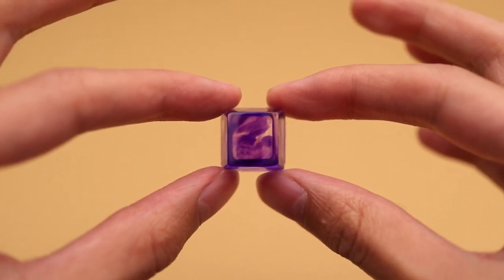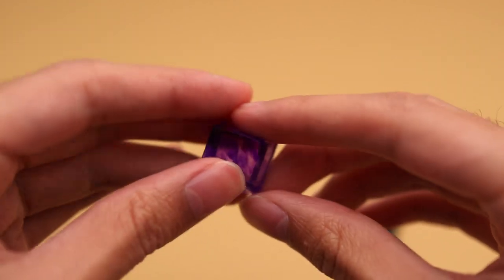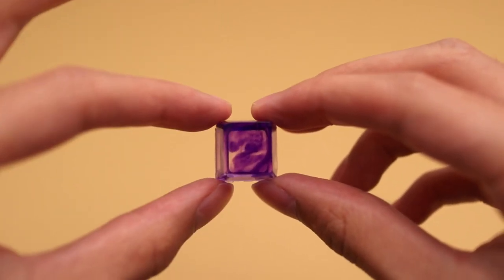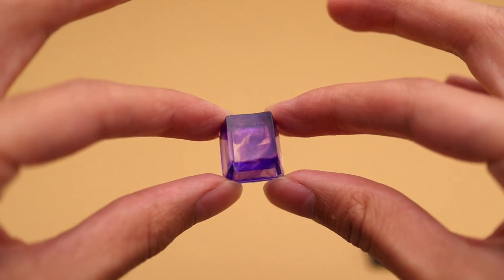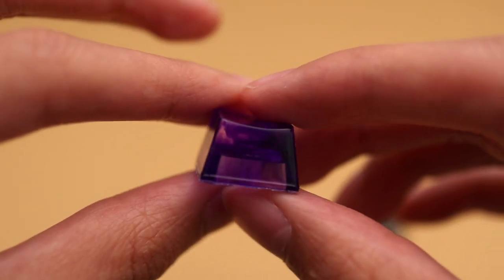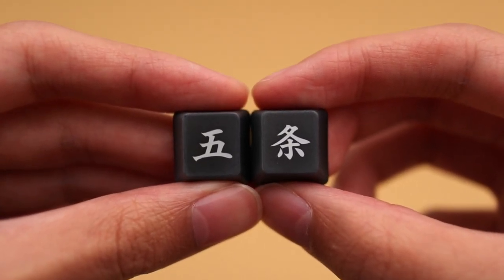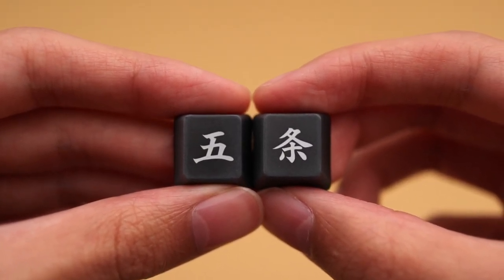To finish off the build, I made some custom keycaps. First off is a purple resin escape key. If you're interested in the first time I made resin keycaps, I did a video on that so you can check that out. The other custom keys I made were Gojo's name. These were done with water slide decals again, but not the film-free version.